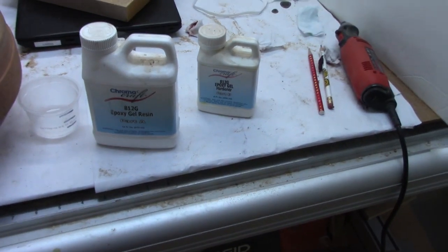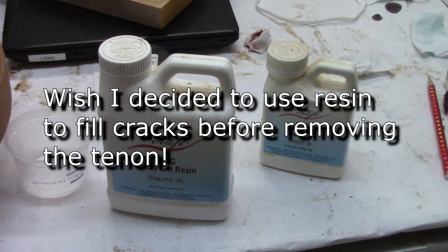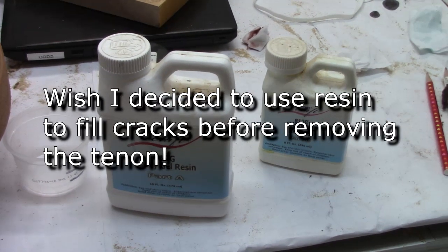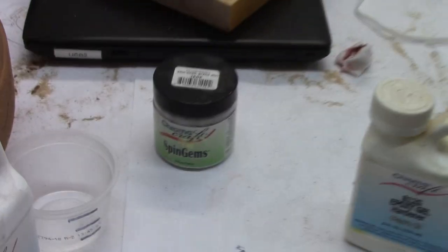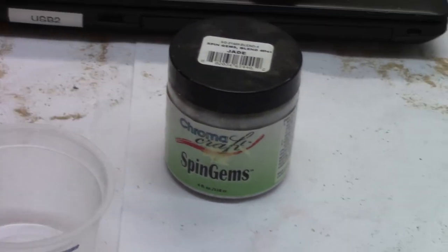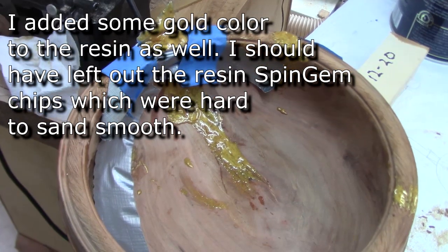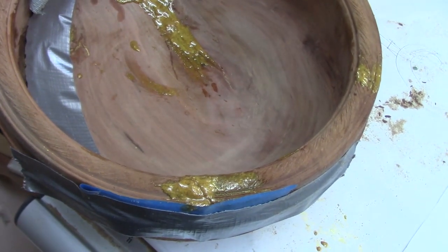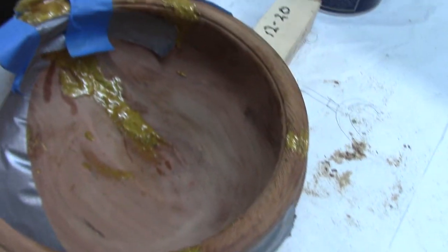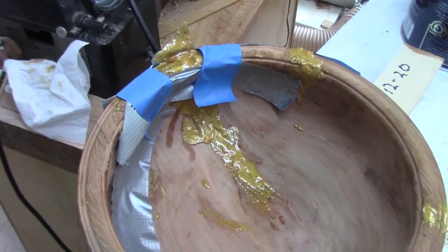I need to repair those cracks. I have some epoxy that's frankly been on the shelf for almost three years so it's getting hard — it may be a failure, but we'll see if I can mix up some epoxy along with a product called Spin Gems, which is a synthetic rock material made out of resins. I've got masking tape and duct tape trying to hold this stuff in place. We'll see how it dries and how easy it is to sand off the lathe.